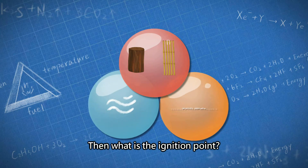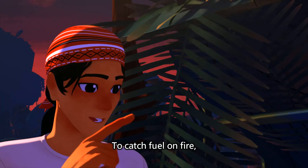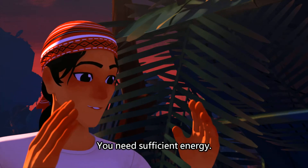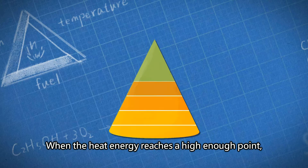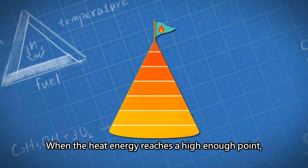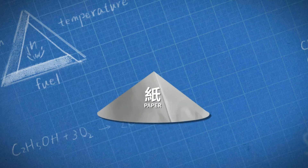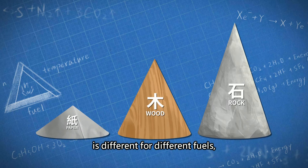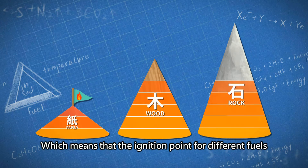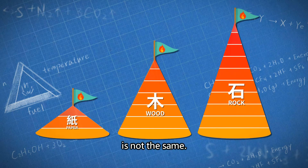What is the ignition point? To catch fuel on fire, it needs sufficient energy. The ignition point is like the peak of a mountain — when the heat energy reaches a high enough point, it can catch fire. The height of the energy mountain is different for different fuels, which means the ignition point for different fuels is not the same.